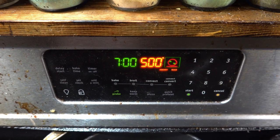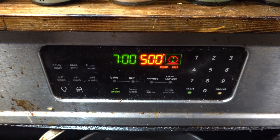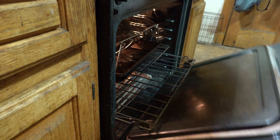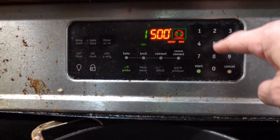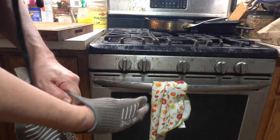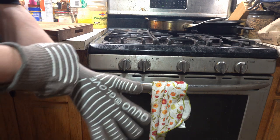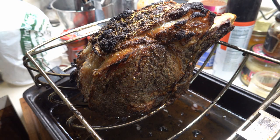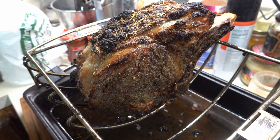Oh baby, we are about to embark on an entirely new experience. First thing — there's a whole lot of smoke in the kitchen, which doesn't particularly surprise me because I can hear a lot of bubbling fat. Oh my, oh my — all right, this needs to rest for a while.